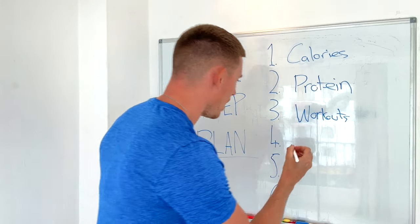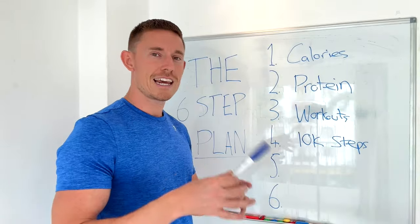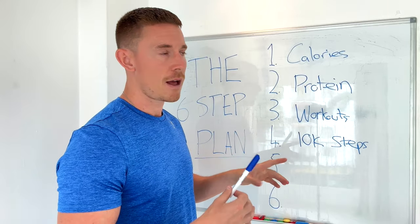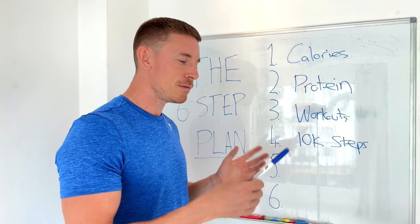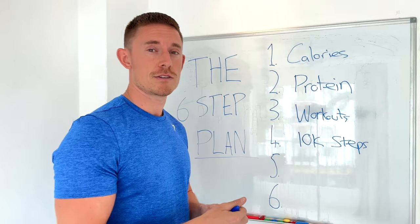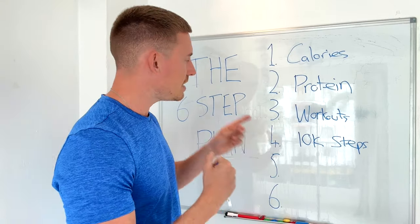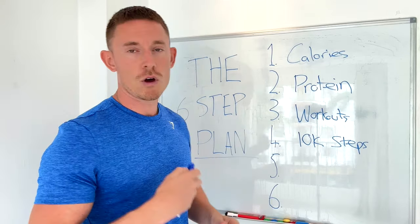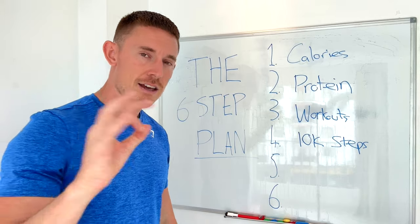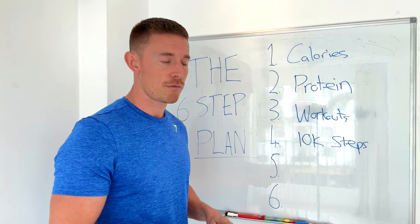Step number four: I'm going to get 10,000 steps in every single day. Staying hydrated and getting your steps in are the two most underrated elements — probably because most people see them as mundane and boring, but they'll give you the most leverage. By doing 10,000 steps a day, 70,000 steps per week, this is actually where I'll burn most of my calories — 300 to 500 calories per day depending on pace and body weight.